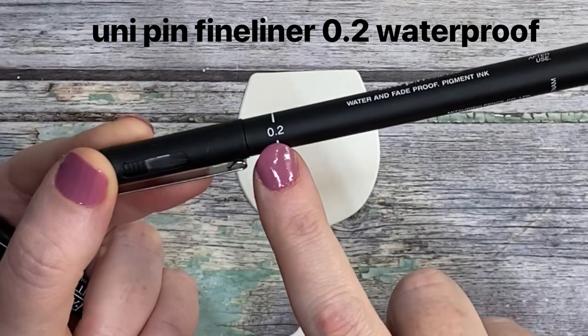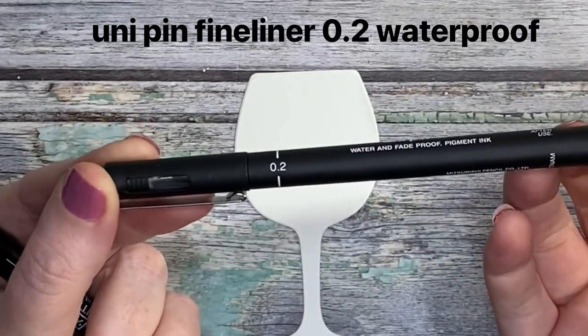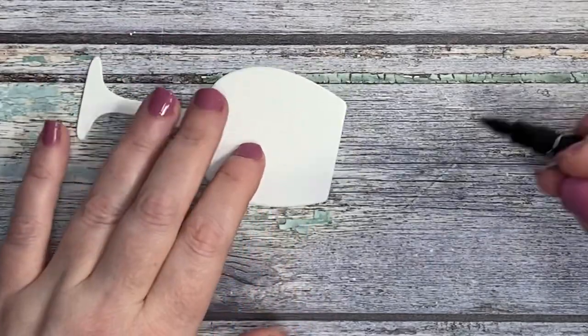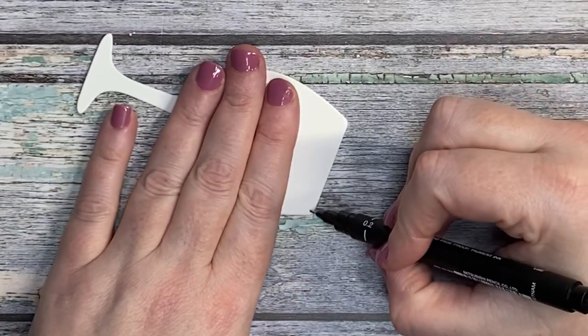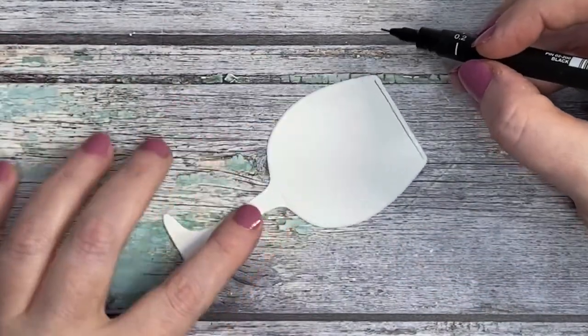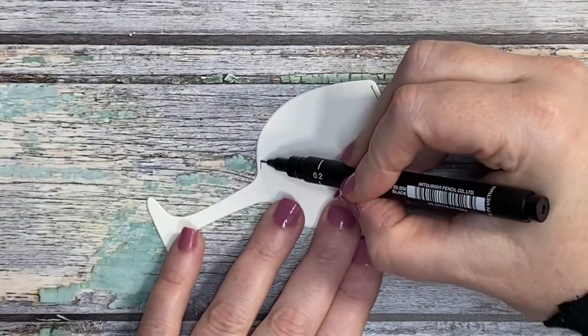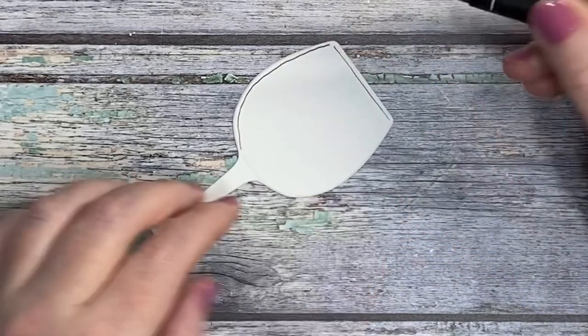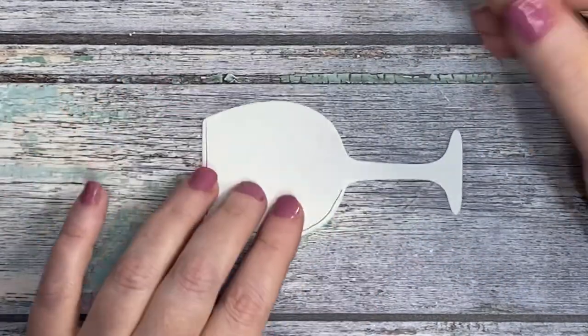This is a fineliner which is number two and it's waterproof. I thought what we'd do something a little bit different — we're going to go ahead and kind of make our own stamp. We're just going to have a little doodle on this glass and we're going to do an outline with it. It also shows that these dies are a little bit more versatile than just using them as shakers.